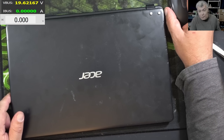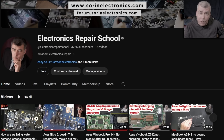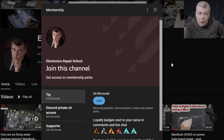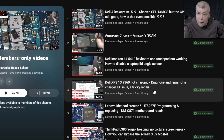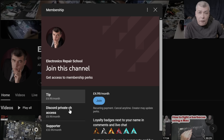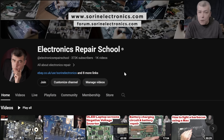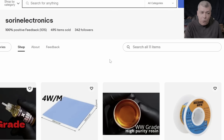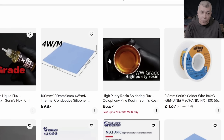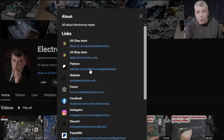We fixed it. Thank you for watching — like and subscribe if you like the video and see you on the next one. If you find my content helpful, you can support this channel by pressing the join button to get access to our members-only collection and Discord private channels for repair support. You can also check our UK and US eBay stores or our Patreon page.